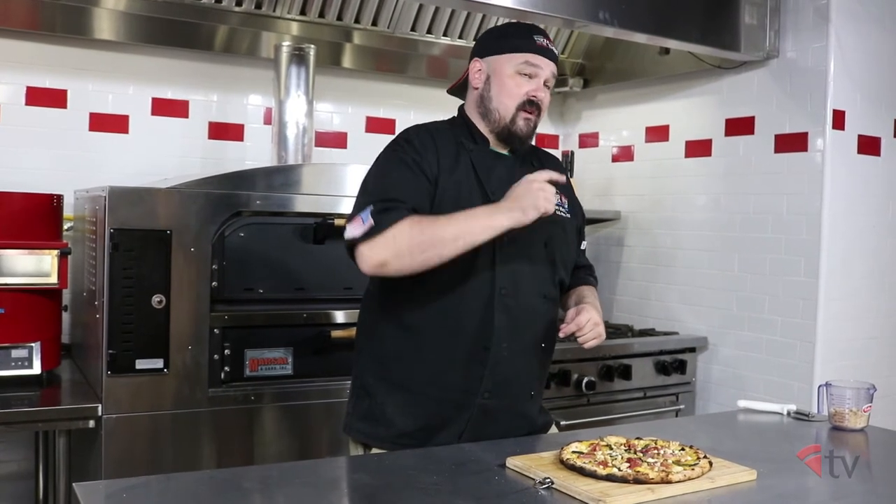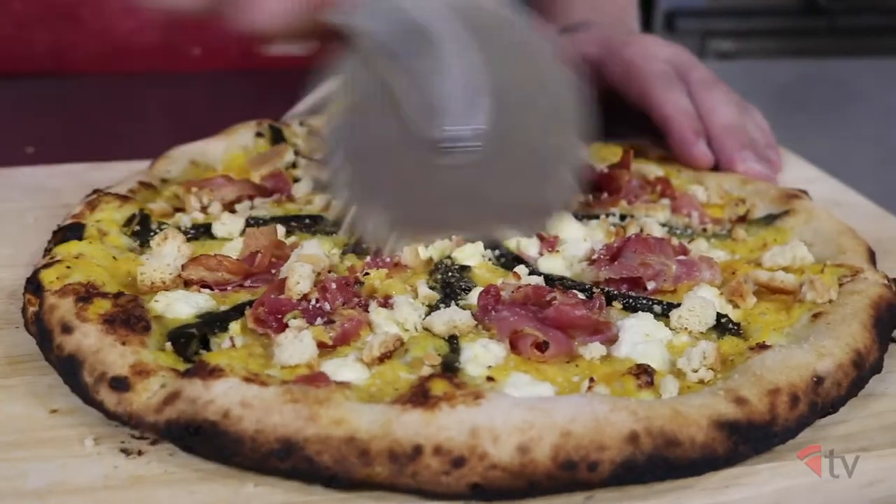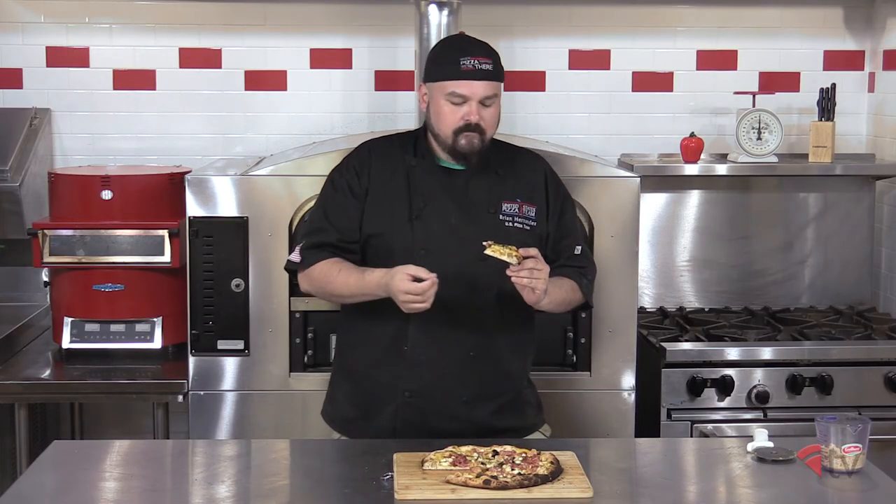Now, there's only one thing left to do, and I know I say it every time — it's the hardest part of my job, but actually I'm pretty excited today. So we're going to cut this guy up and give it a taste. It's light and it's tasty, and the poblanos — they're not hot, they underlie everything. You have the savory from the pancetta, which kind of renders off when you cook it inside the oven.